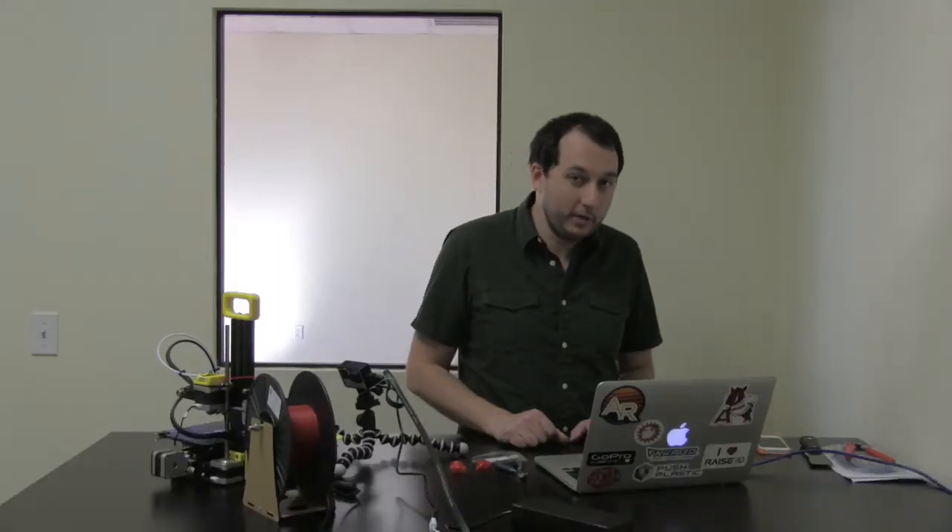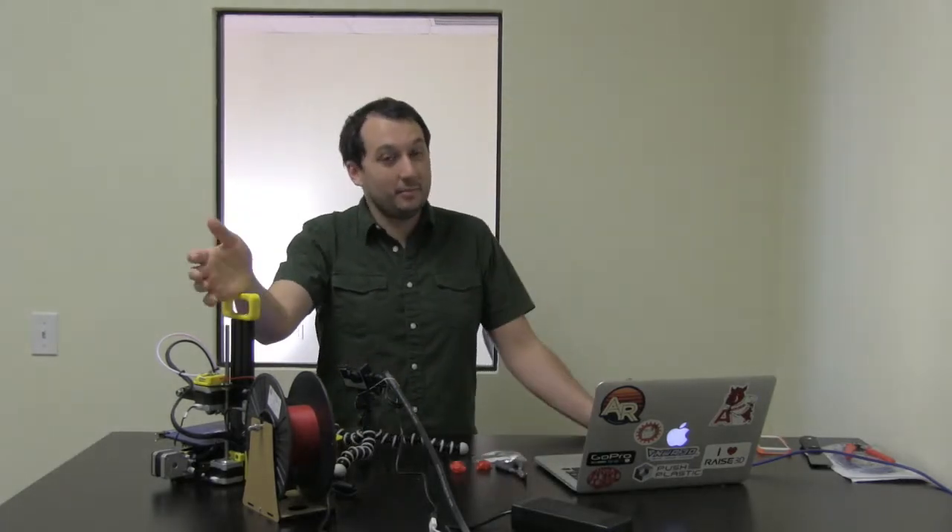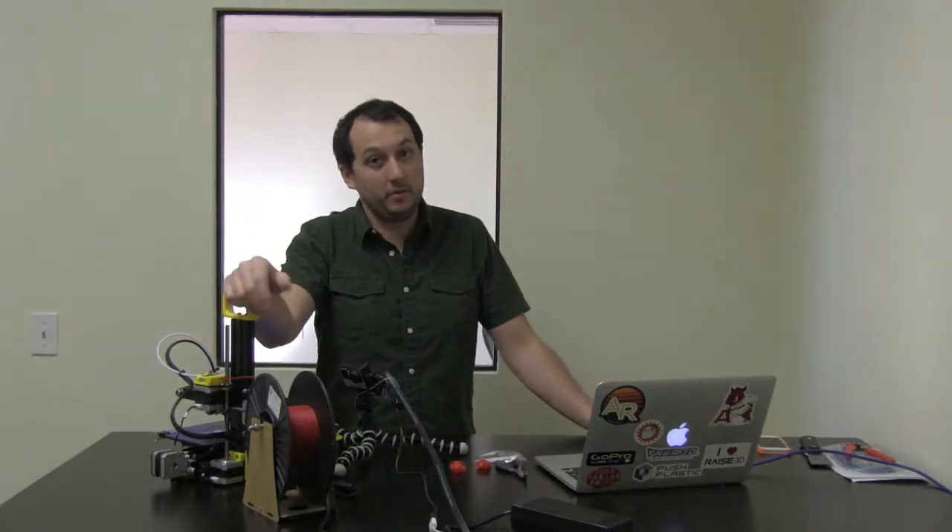I'm Drew from NWA 3D and we're going to go over some tips and tricks to help unclog and prevent your 3D printer from clogging. We're going to be focusing on the NWA 3D A5, however these tips and tricks can work for lots of other 3D printers too.